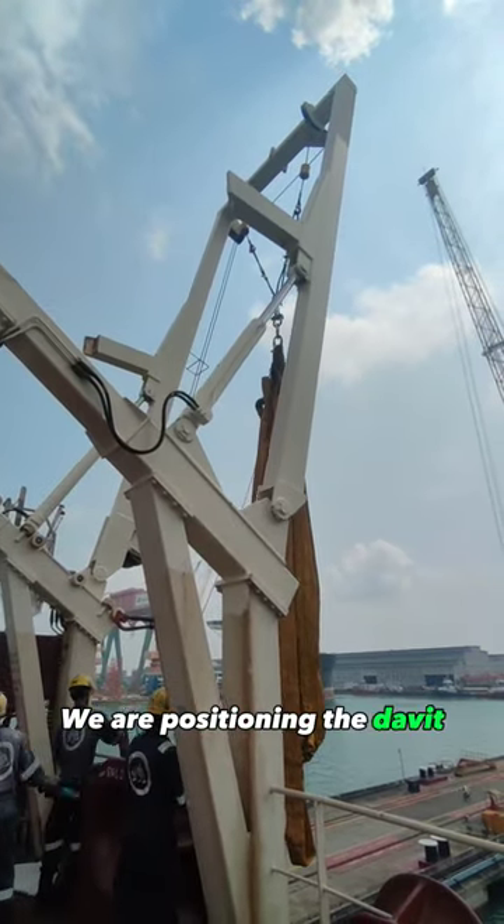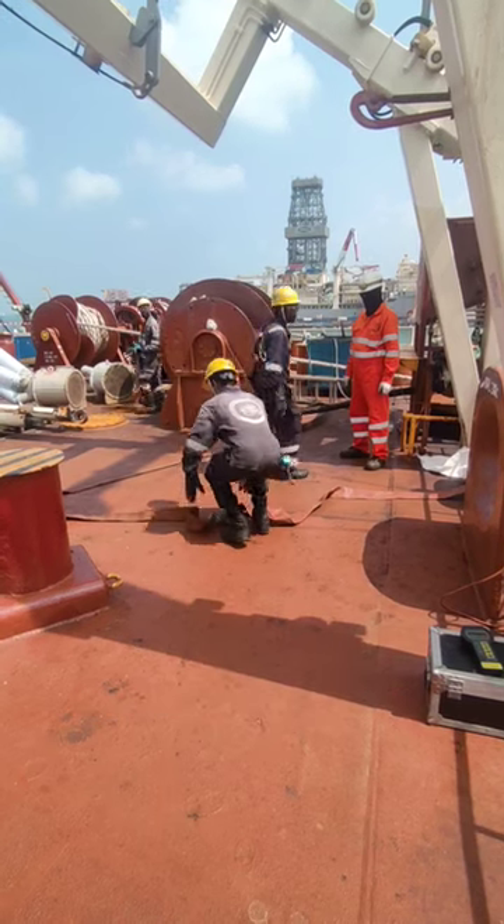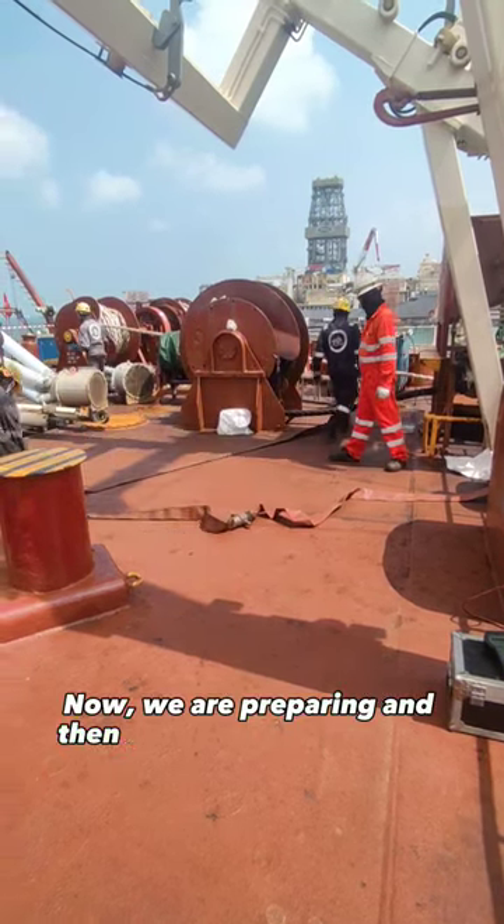We are positioning the davit and the weight bag for the test. Now we are preparing and then start pumping in water.